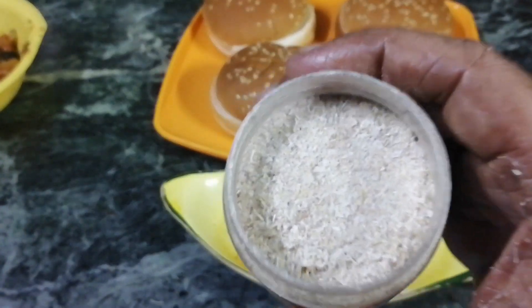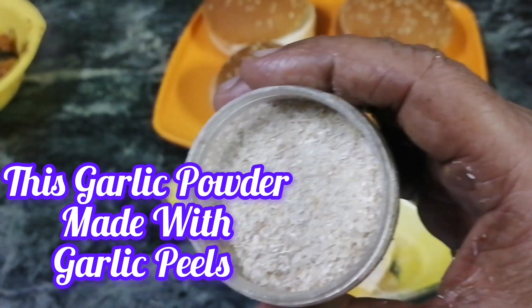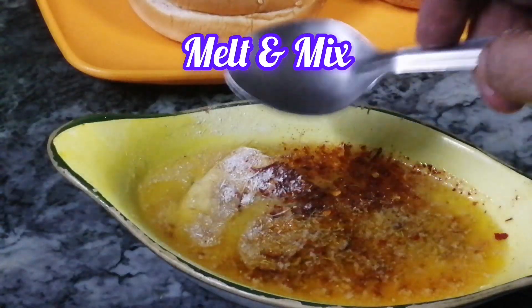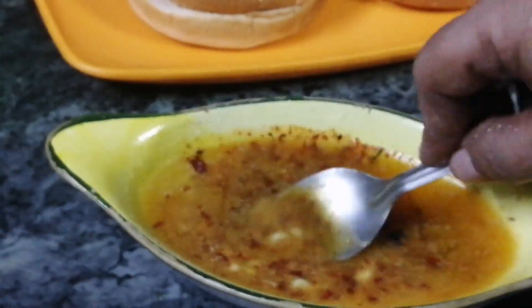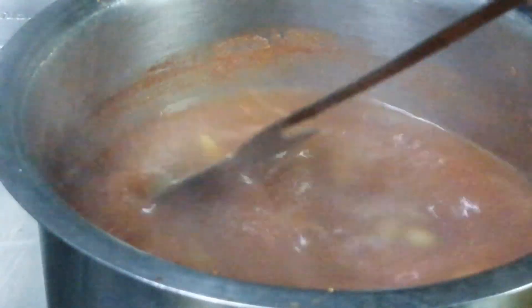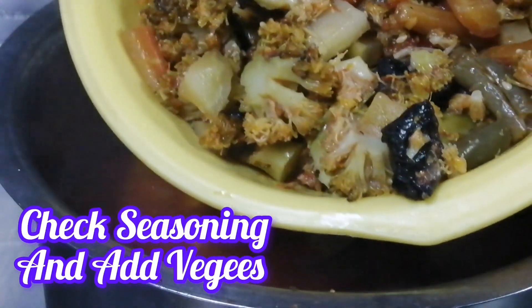I have made garlic powder. I am going to peel the garlic and grind it to use as garlic powder. Then I am going to add the garlic powder along with a little olive oil.